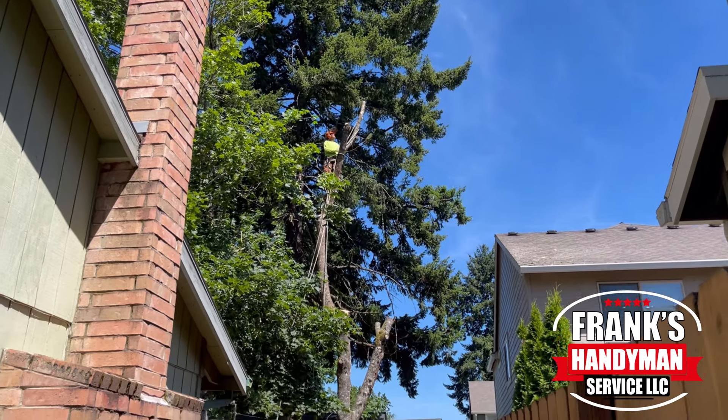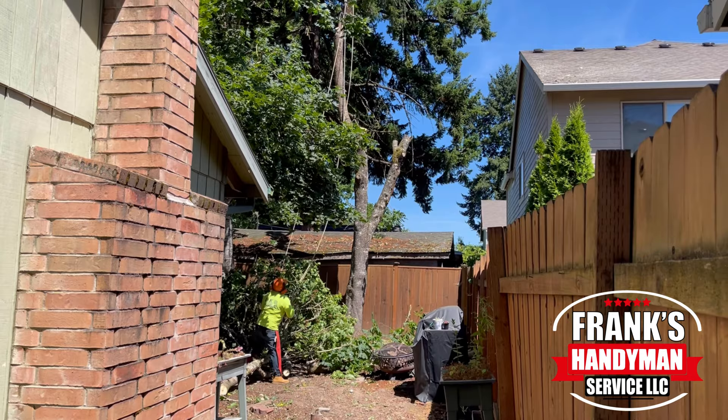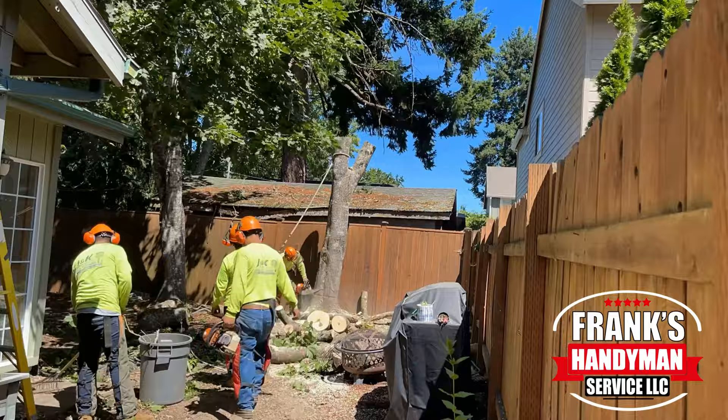Hey guys, Frank the Handyman here. Welcome back to our YouTube channel. In this video, I'm going to be showing you how to cut down a really large and tall tree that was next to my fence and also around several houses.